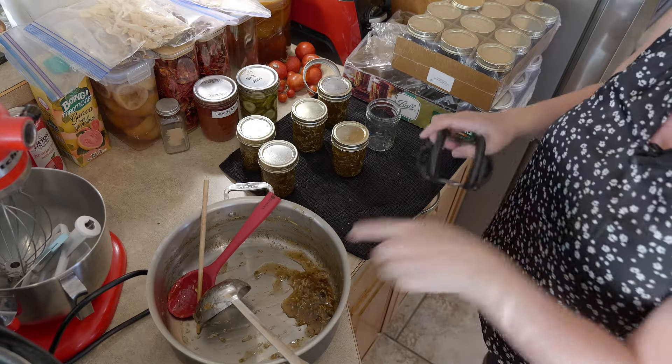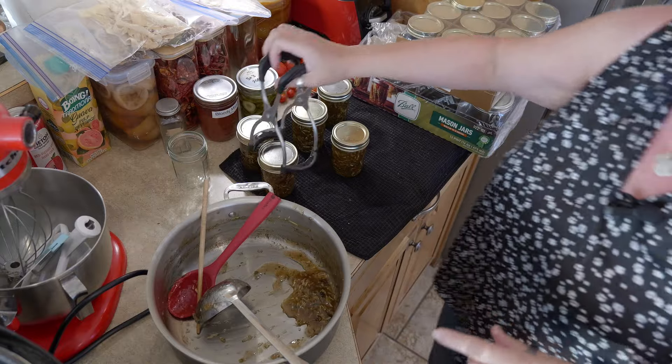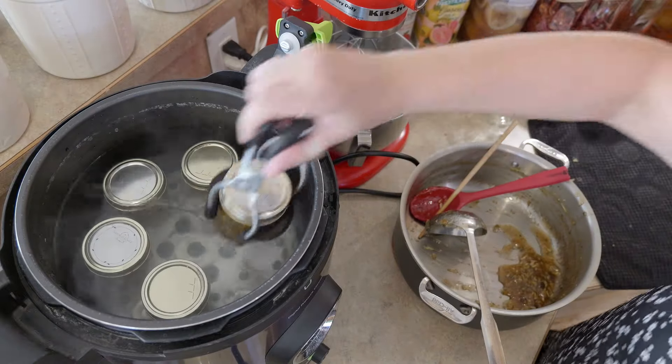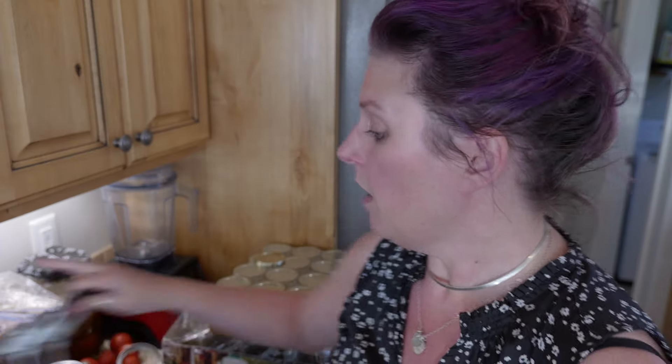Let's get these in the canner. Don't worry — the leftover of this will go in a jar and into the fridge. Like always, we will bring this up to a boil and then we will process it for 25 minutes, or only 15 if you are at a lower elevation than us. Not only are we going to put the leftovers in a jar, but we are going to taste this as well — see what we think.